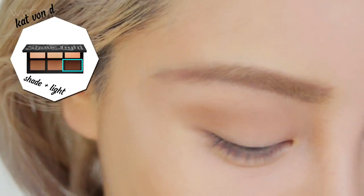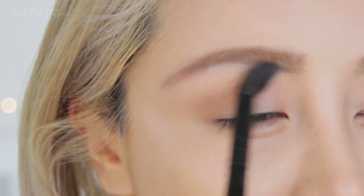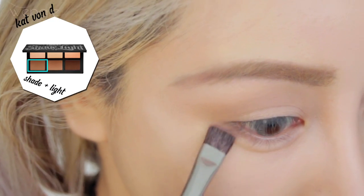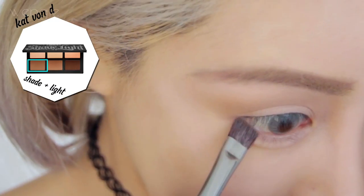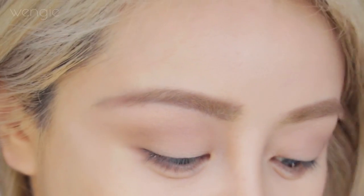Finally, take the darkest contour shade and apply it to the outer V. Apply the highlight colour on the lids and brow bone and blend it out. Now apply the cool contour colour along the outer half of your lower lash line to define this area, and you'll have a very sexy but subtle contoured lid.